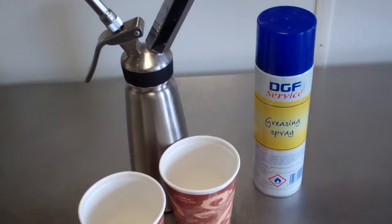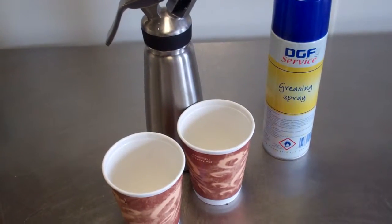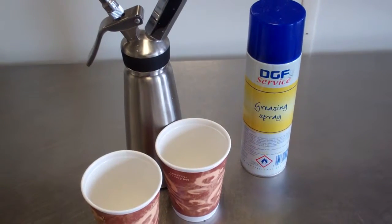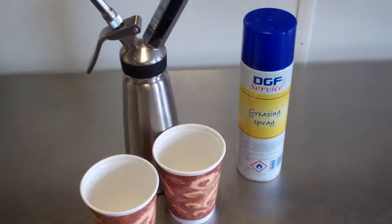I'm going to seal them now with my grease spray, then we're going to pipe about a quarter way into our moulds, and I'm going to stick it in the microwave and cook it for about 40 seconds. And then we'll see you at the next stage.